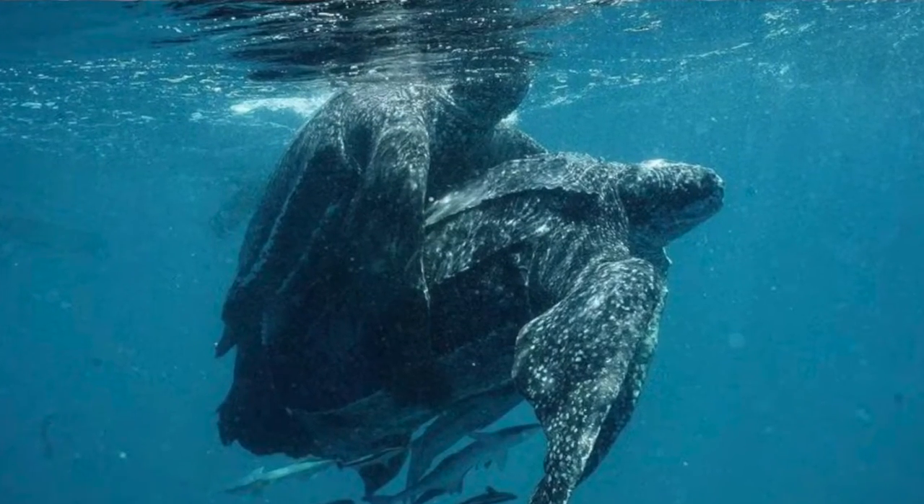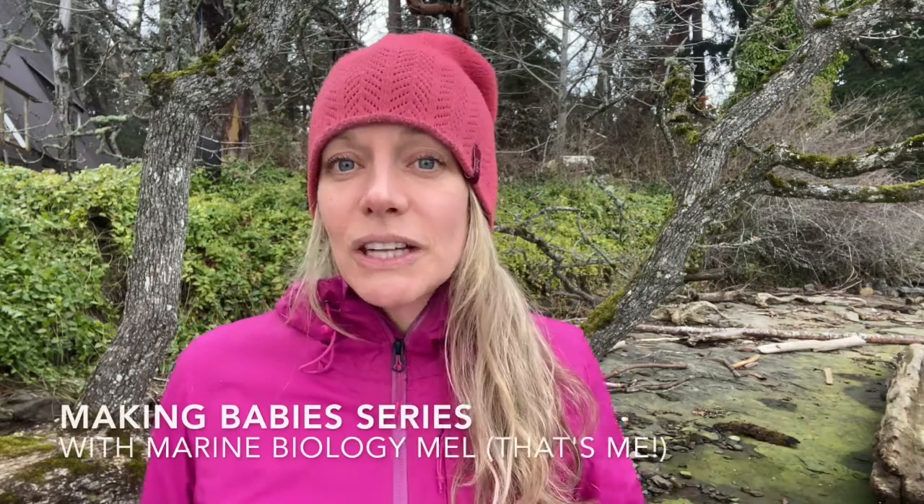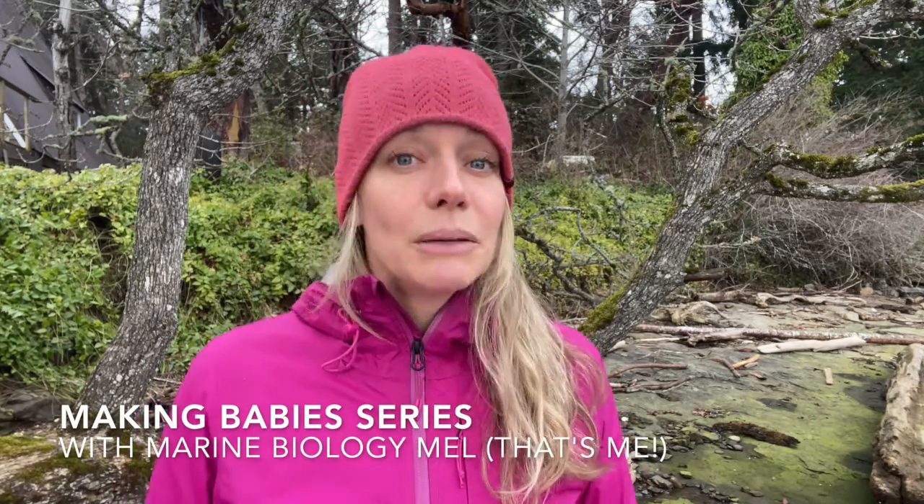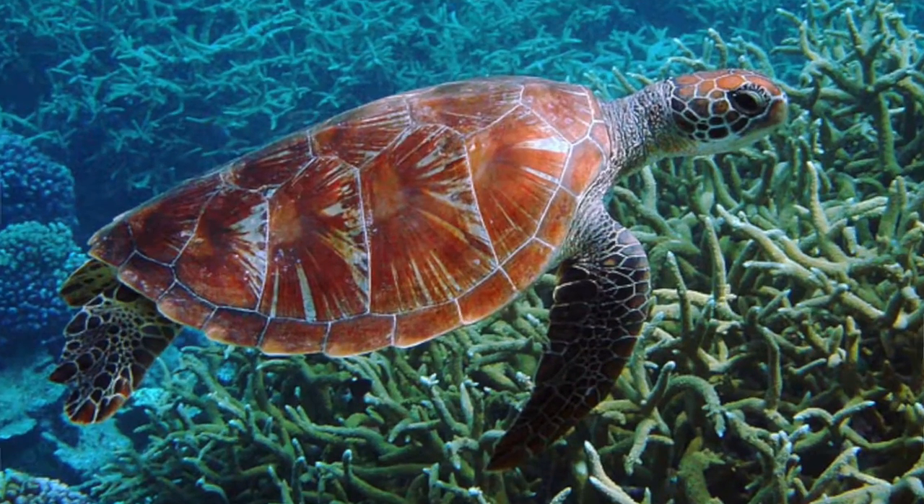These guys have a specially designed belly so that they can hug and hold on while they mate. This video is all about sea turtles and how sea turtles mate. This is one of the videos in my 10-part series all about making babies. Sea turtles will actually hug and hold on as they're kind of rocking around in the currents.